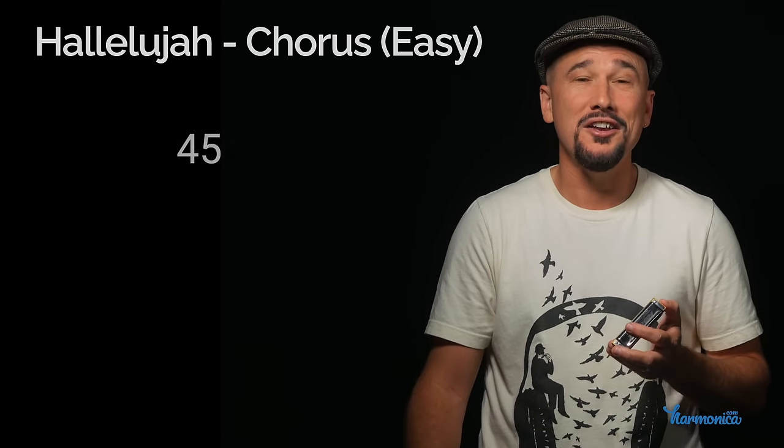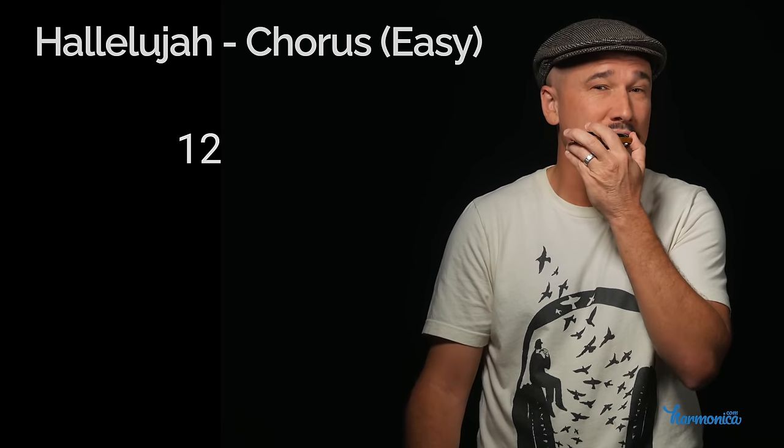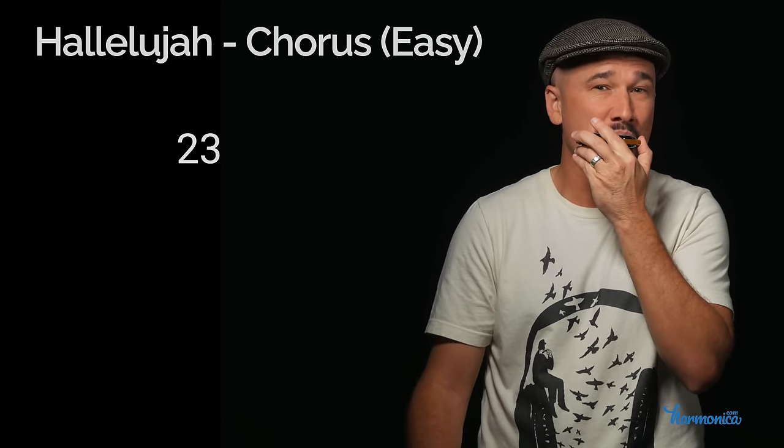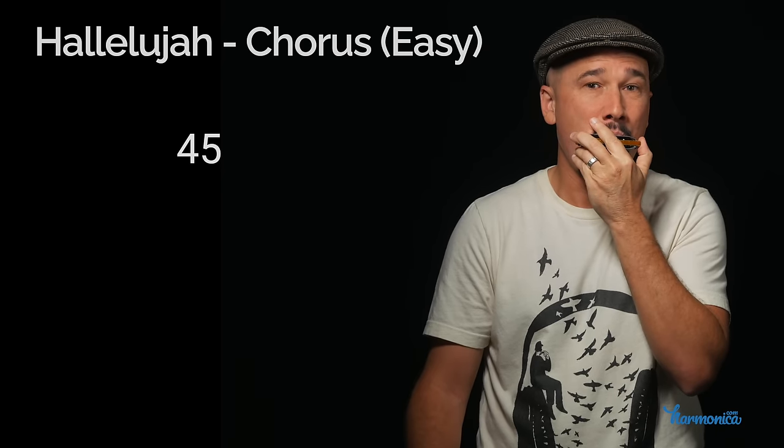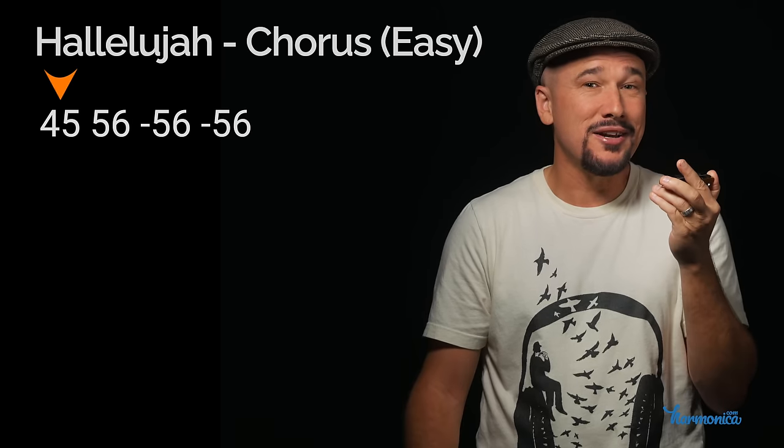If today's your first day playing the harmonica you can still play the chorus without having to play any single notes. We're going to start on holes four and five. Here's one and two, two and three, three and four, four and five — so the top note is from there, we're going to slide to the right one hole.